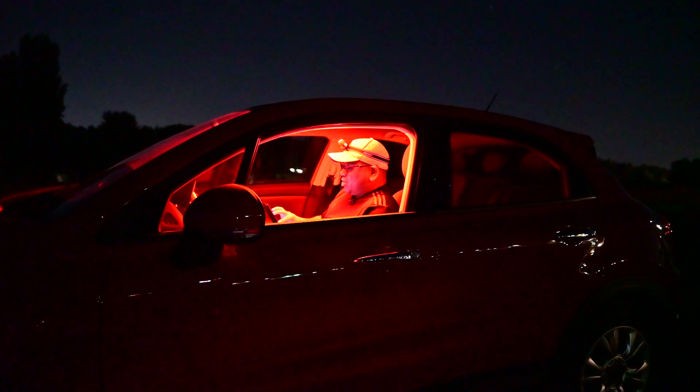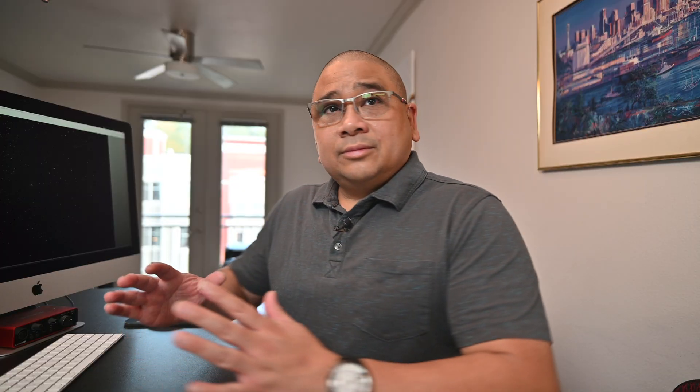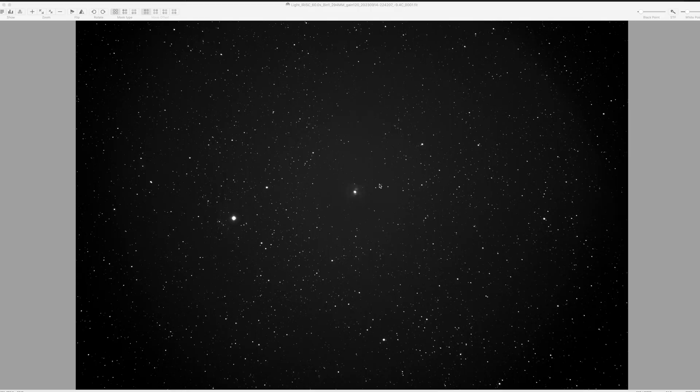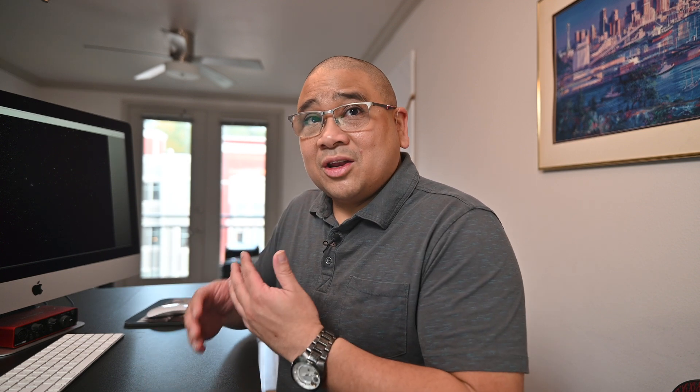I guess we'll check it out tomorrow — do a nice preliminary stack like we always do. I think we're going to need another night. Check this out. Here is a single sub from my CLS filter, and I know it doesn't look like much, but bear with me. See all this right here? This kind of gray area — because I'm shooting in monochrome — but it's all nice and smooth, so I'm actually getting dust data. I'm hoping to get two nights of dust data so I can bring it out in our final image.